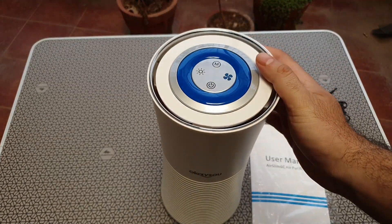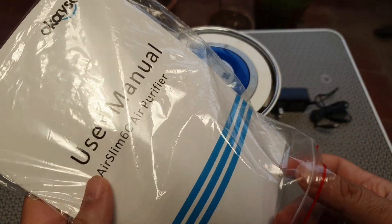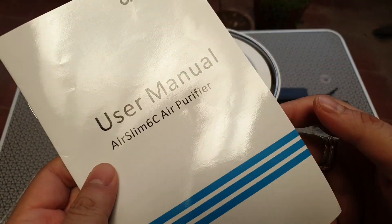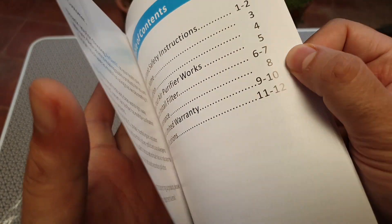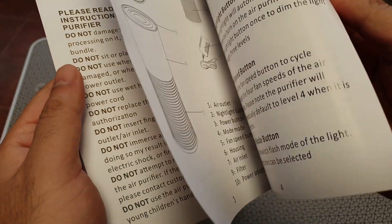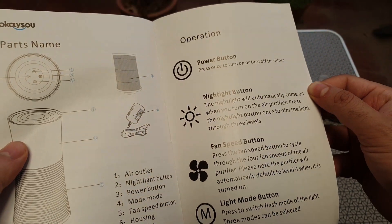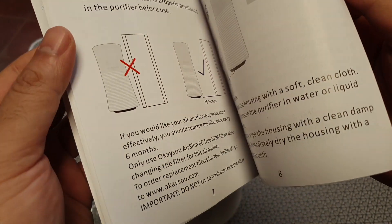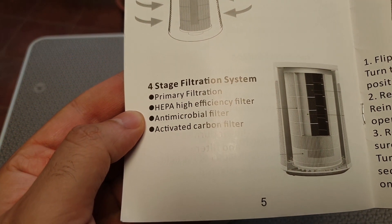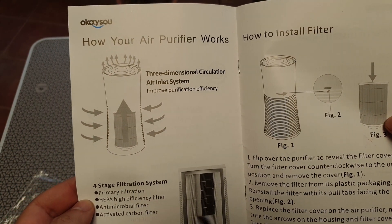There was a user manual included and I was happy to see a nice little book which they've given us — it has some of the features mentioned. It's got PM2.5 air filtering capability, which really makes it a good product. It's got a four-stage filtration system with a primary filter, a HEPA filter, a microbial filter, and a carbon filter. That is awesome.